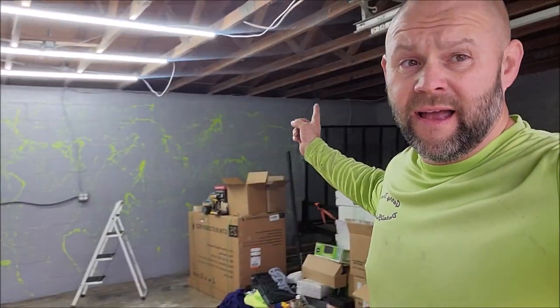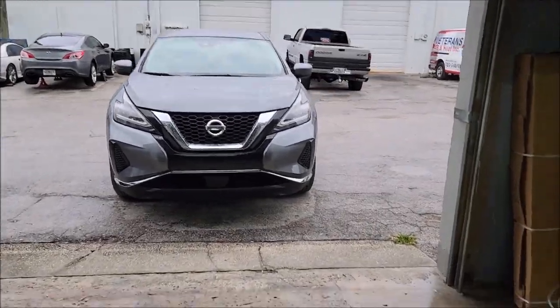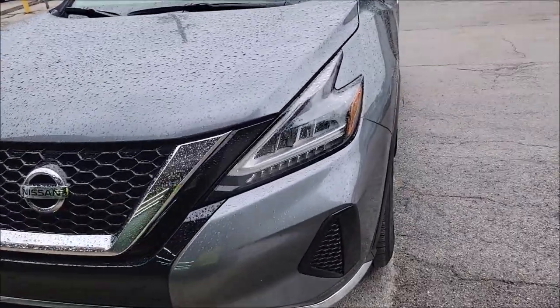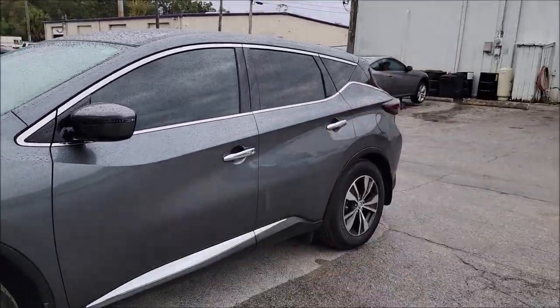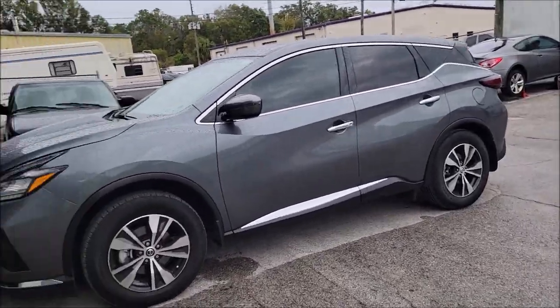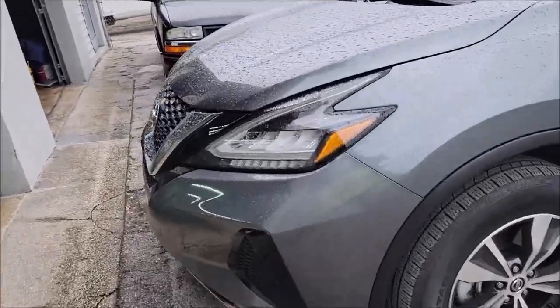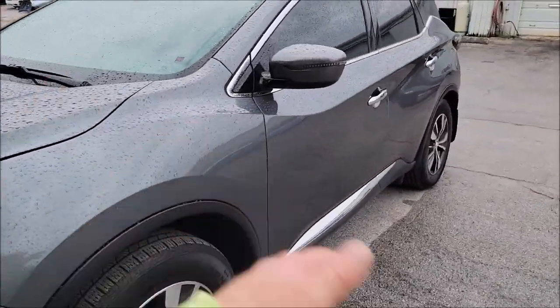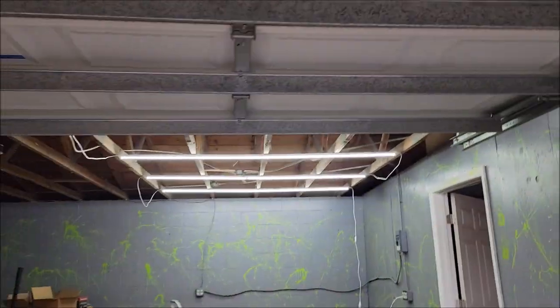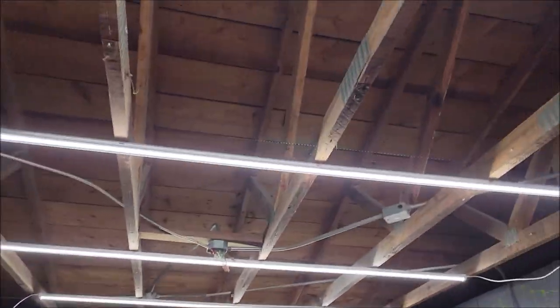Hey guys, Gary Dean, detailjuice.com and Infinity Custom Works. This is shop update number three. I have a 2022 Nissan Murano that was brought in for a full blackout — I'm going to paint the wheels gloss black, black out all the chrome trim in satin black, and we're doing an Elite Master Coat light and a polish. I'm in here installing some lighting so I can get started on that project.